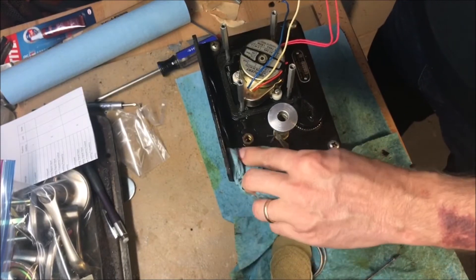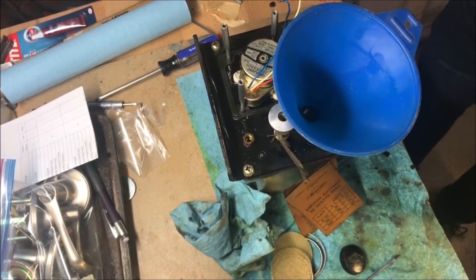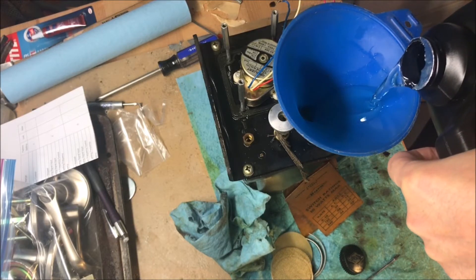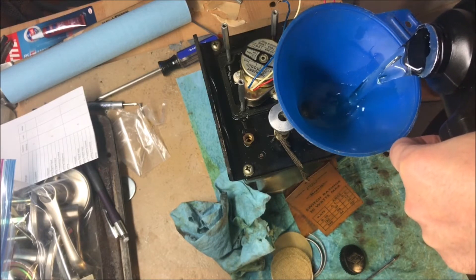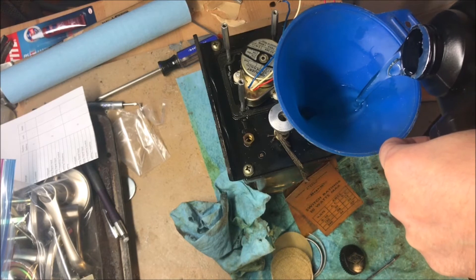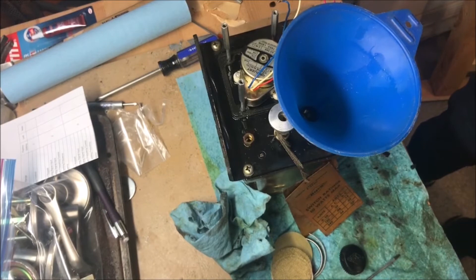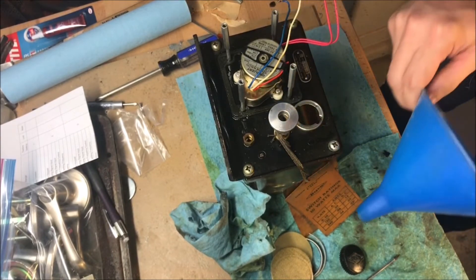Let's fill this thing up and make sure it'll pump oil. I think this takes about a quart of oil, and luckily I can see the level on the side. Something funny — when I was looking online I thought the reservoir was black plastic, but it turns out it was just really black oil in there making it look black. It is clear plastic. All right, there's oil in there — excellent.